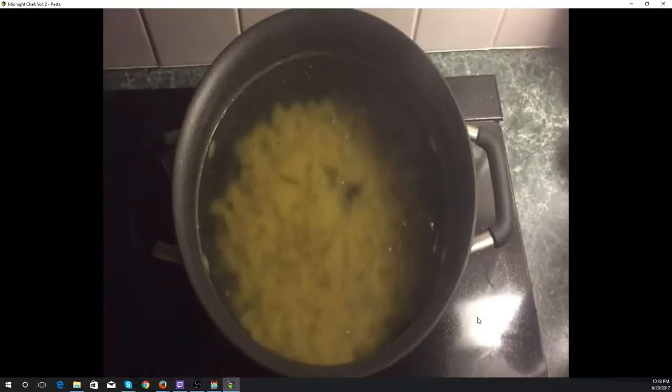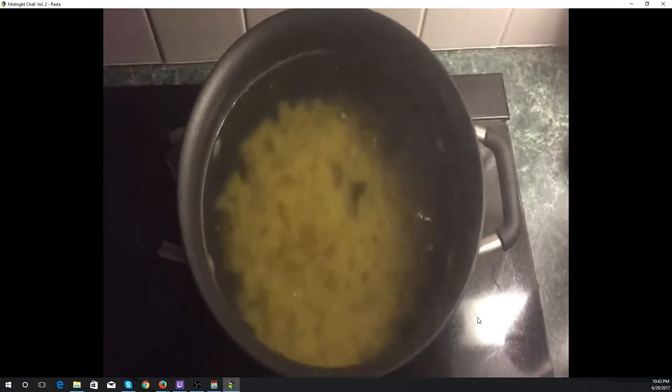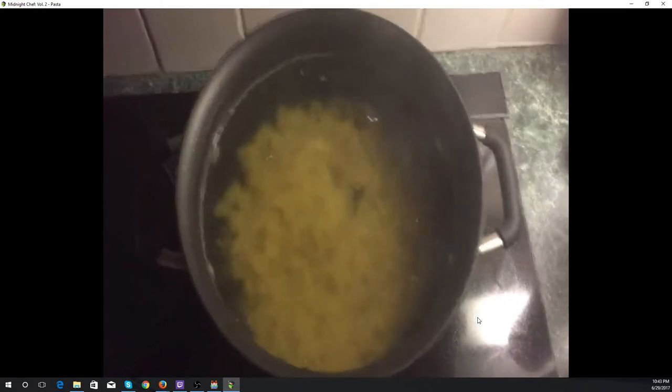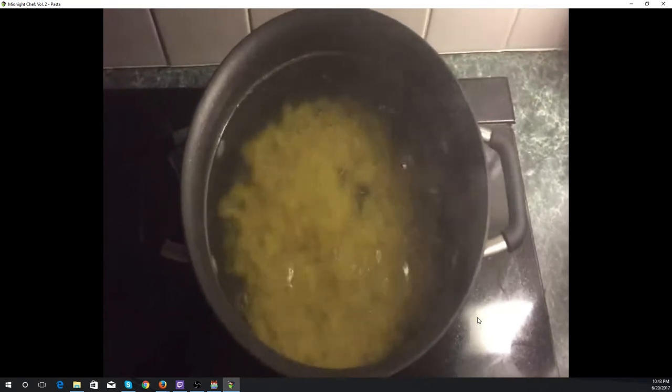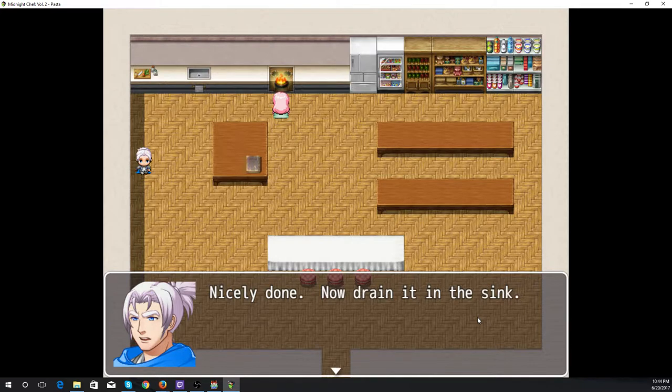Boiling the pasta — there is the boiling farfalle. Nicely done. Now drain it in the sink.